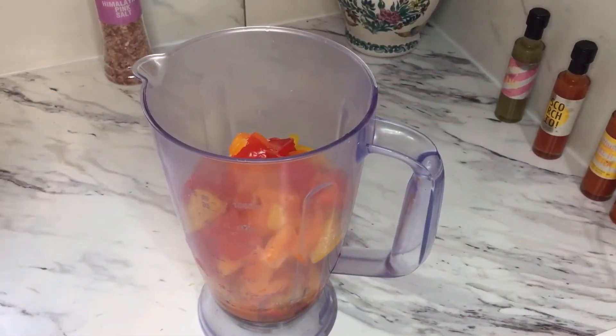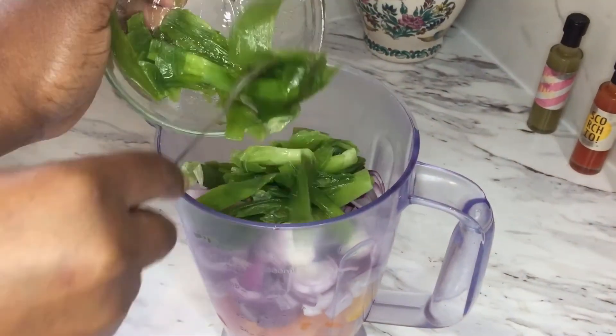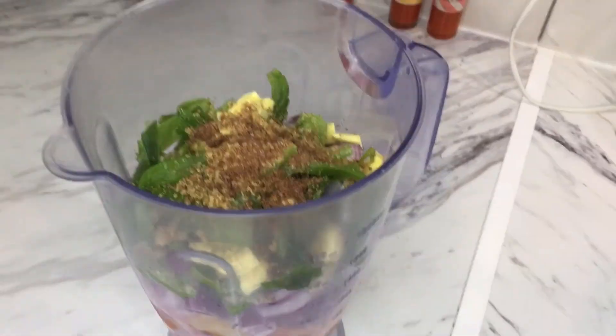We are going to pour a quarter of a cup of oil into the blender and blend together all the chopped vegetables and the seasonings together.